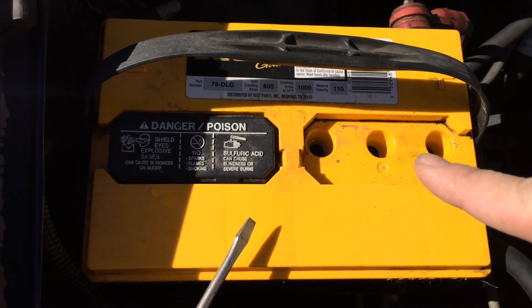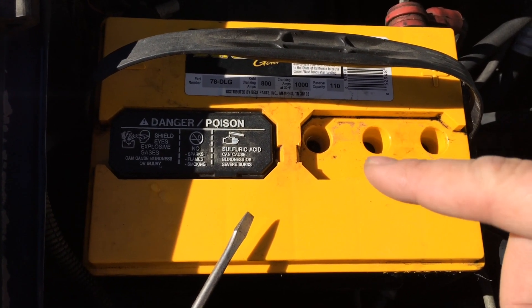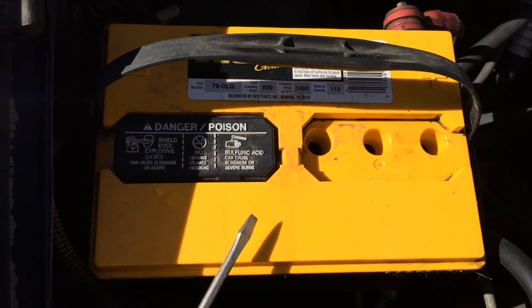You want to make sure that you clean the top of the battery before you do this, because you don't want any crud from your engine falling into the hole and contaminating your battery acid.